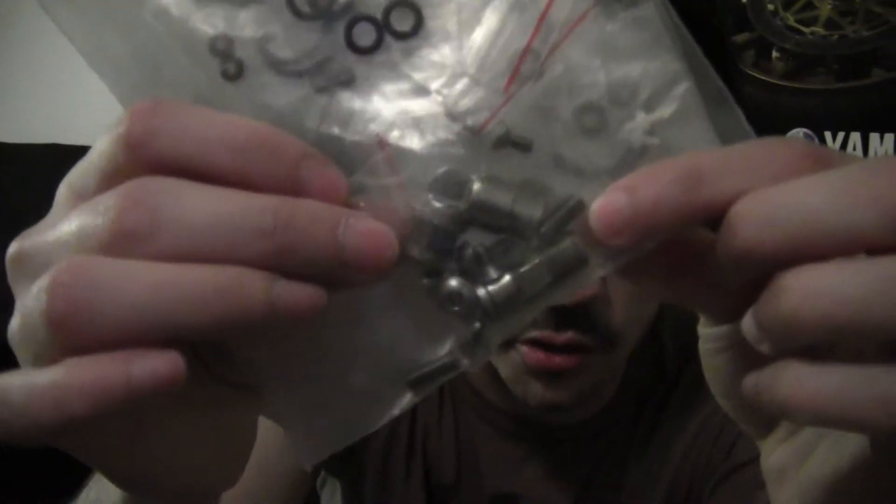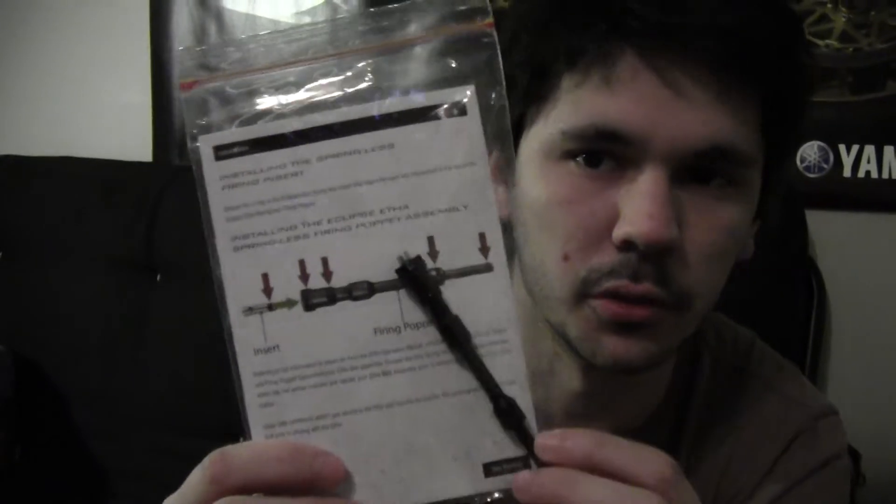Aside from the gun, we're also getting the stock barrel condom, the Eclipse condom, the Allen key set, the Eclipse grease, the stock trigger since the deuce is in there, the original spare parts kit, and right here are the original macro line fittings. We got the springless pop-it kit — pretty cool. So that's going with this.